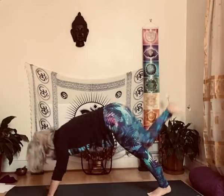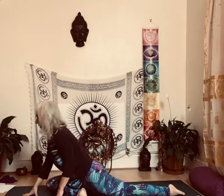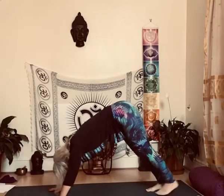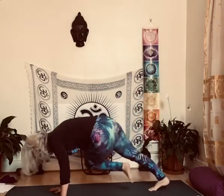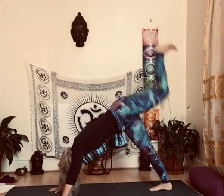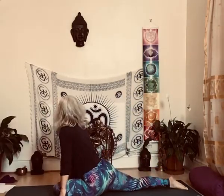Five, and then into pigeon pose. From here, down to sleeping pigeon, back up again. And back into pigeon, back into sleeping pigeon, back into pigeon, back into sleeping pigeon.